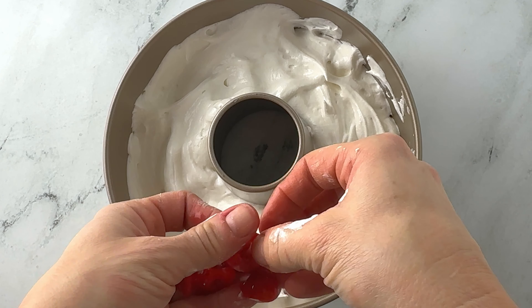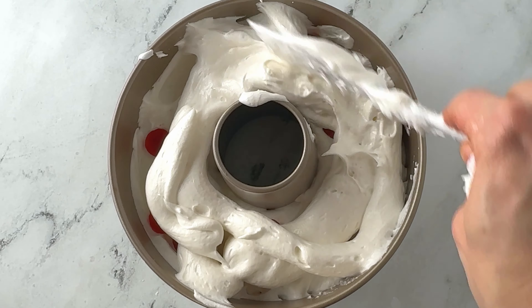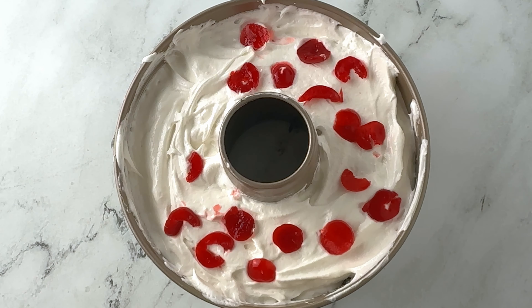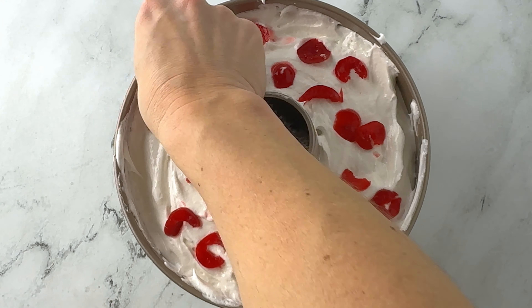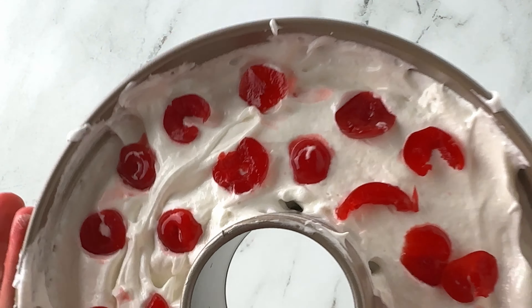Once half of your batter is in the bottom of your pan, arrange half of the cherries on top. Then put the rest of the batter on top and layer on the rest of your cherries. You can use more than a third of a cup, but don't use too many because your cake may not cook as easily with too much liquid. Make sure they're dry and put this in your preheated oven for 50 minutes — I did 55 minutes because that's just how my oven goes.